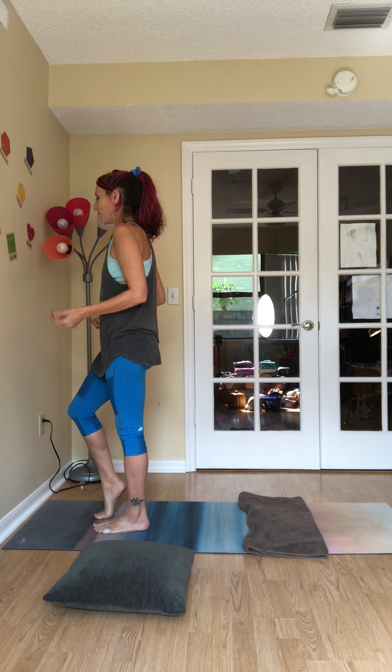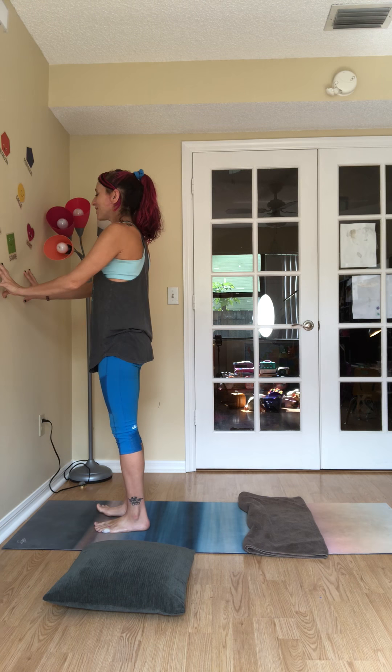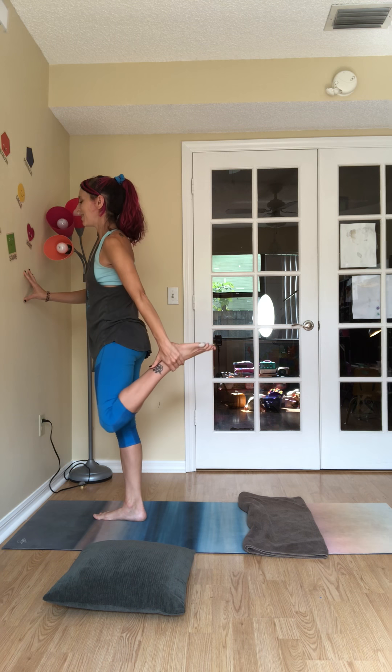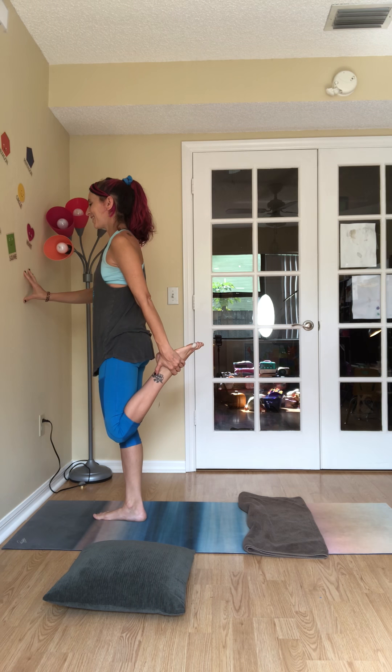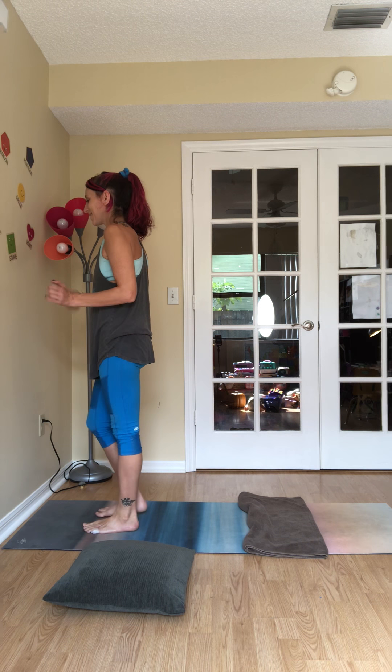Then we'll simply switch sides. Every time you release, just take a moment to improve circulation by moving through your joints. Fingertips back to wall, tall spine. Weight is in the right foot. Left knee bends, stretching through the top of the left thigh. Smooth and steady inhales and exhales. And slowly release — let it go.